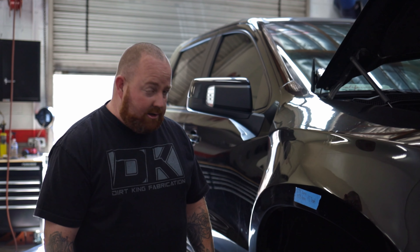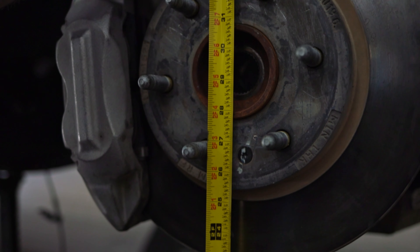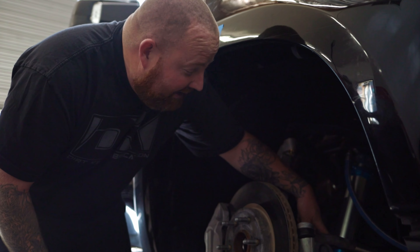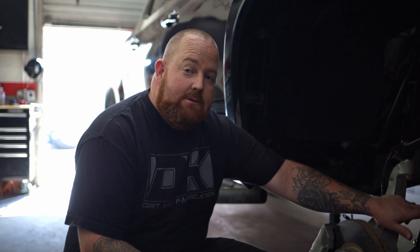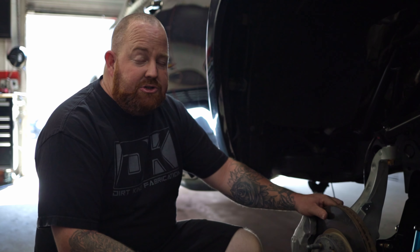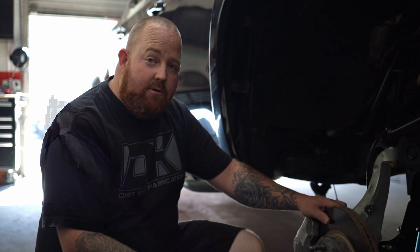On this side, we have our Dirt King Fabrication kit installed. This kit is three and a half inches over per side and uses our long travel spec King coilover, which is an eight inch stroke coilover. You can see on this kit we're at 27.75 at full bump and 14.75 at droop, giving us an overall of 13 inches of travel. We did leave three eighths of an inch on the shock shaft to simulate the lower spring retainer that's not currently installed. With our full eight inch travel shock, we are getting a full 13 inches of travel — that's two and a half inches more than the competitor's kit, with a half inch more of bump travel and two inches more of droop travel.